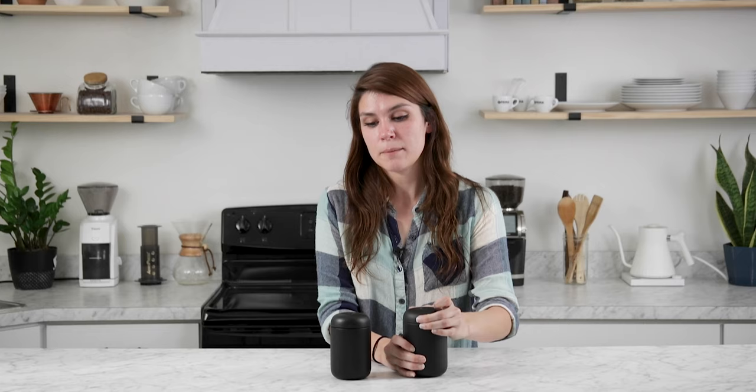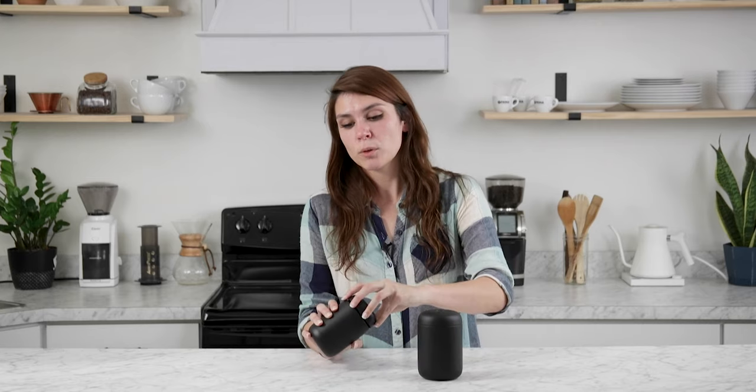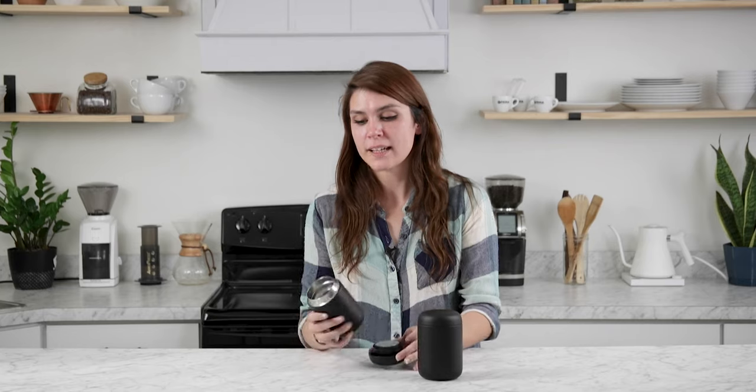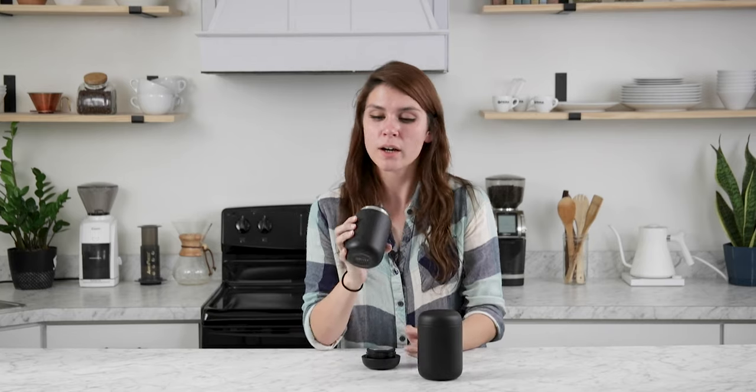What really sets the Move apart from the Everywhere is all of its on-the-go compatibility features. Not only will this fit in your car cup holder, but once it's in the cup holder, you can take the lid off and it has a really fun snap and splash guard that will keep your coffee from erupting all over you while you're driving. So if you're looking for a mug to take on the road with you, the Move Mug is probably the right choice for you.